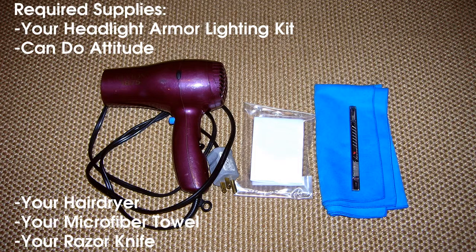Before you begin, you will need your headlight armor lighting kit, a can-do attitude, your hair dryer, microfiber towel, and a razor knife.